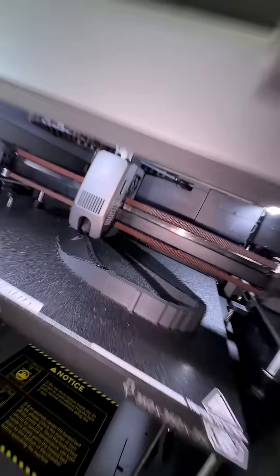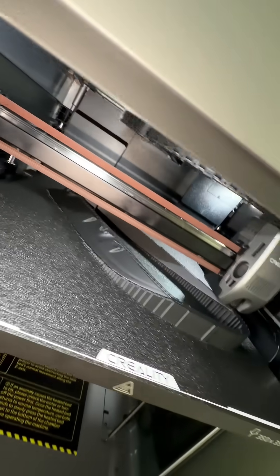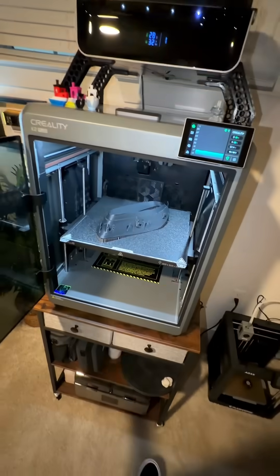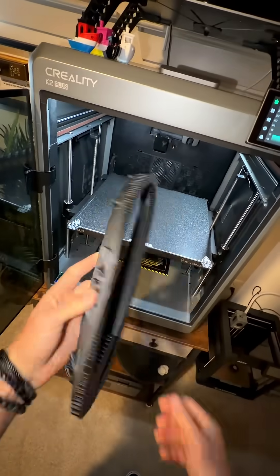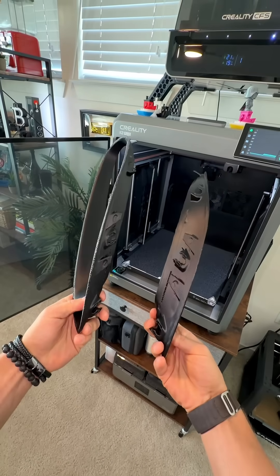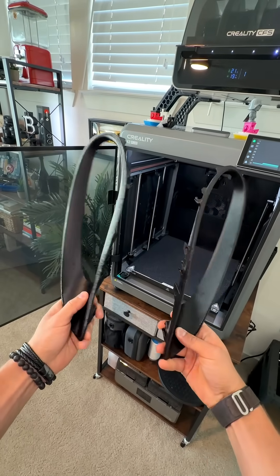Before committing to the final material, I test printed the part in PLA just to verify fitment, and because it's cheaper. Once that's perfect, we can print the final versions in ASA, which is ideal for automotive use because it's heat resistant, UV stable, and designed for outdoor environments. At that point, we might as well print both sides and have a matching set because the work is already done.